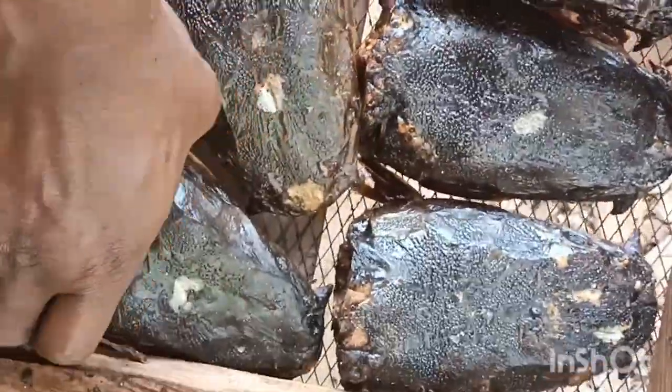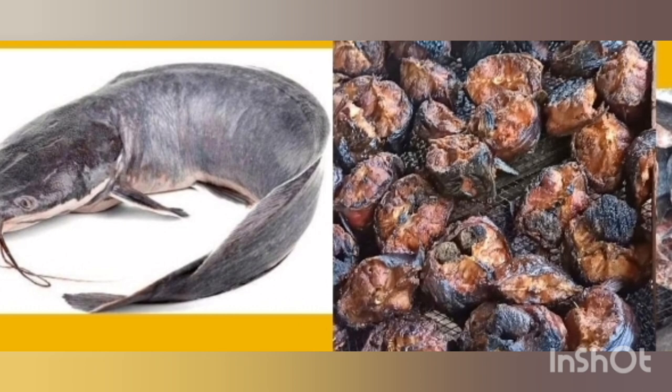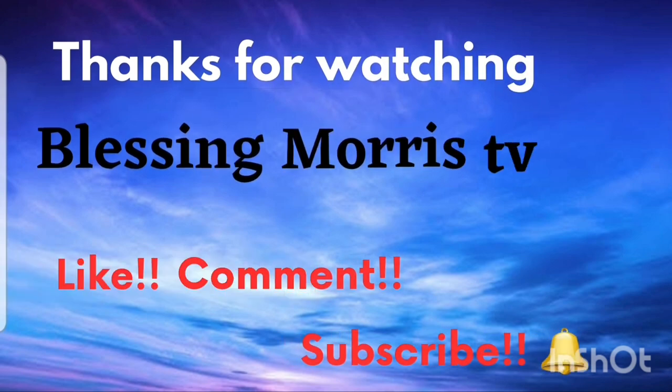So guys, thank you so much for joining me in my farm today. Please subscribe and click on the notification bell to get notifications whenever I drop a post. Bye guys, see you in my next video!